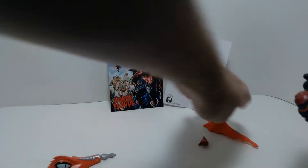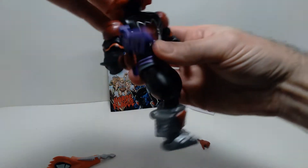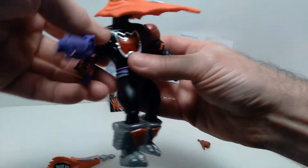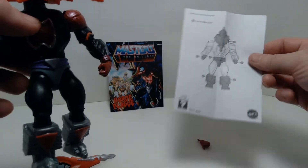We can swap this out with the other head sculpt — it's real easy to do. One interesting thing about this toy line is the fact that there are interchangeable parts, and they give you a little diagram showing you which parts are interchangeable on this particular figure.